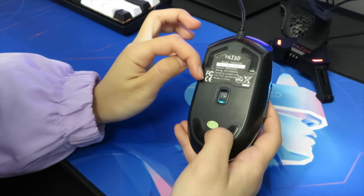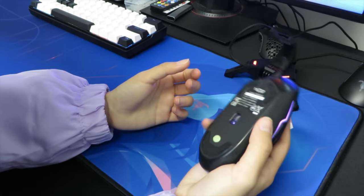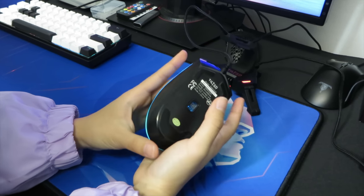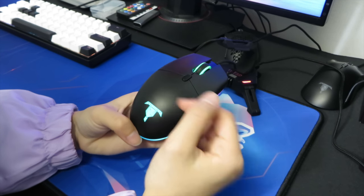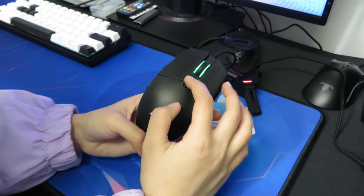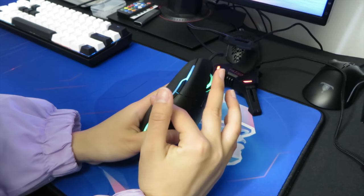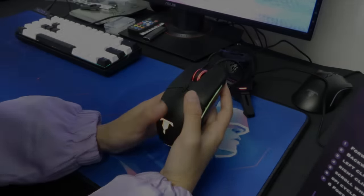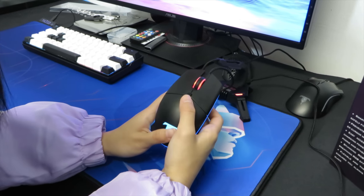At the bottom of the mouse there are rubber feet. It's really small and fits my hand perfectly. As you can see, it has RGB — it looks really cool. There is a DPI button right here and side buttons, which are pretty small. These are also programmable buttons using the software.